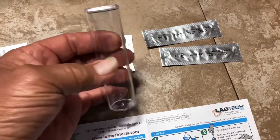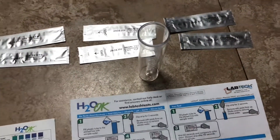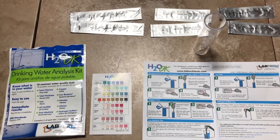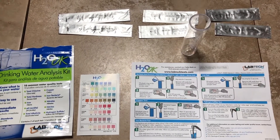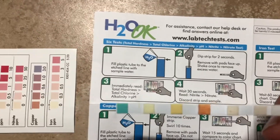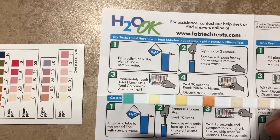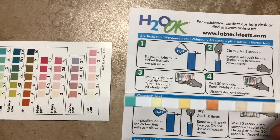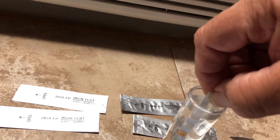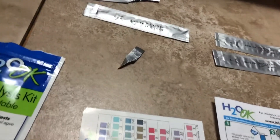We're going to put some of our well water in this little flask and test it out, then test our city tap water and see how it compares. It says to dip it in for two seconds, shake it once to remove excess water, then lay it flat to read. Here we go — all the way down, one, two, shake it.